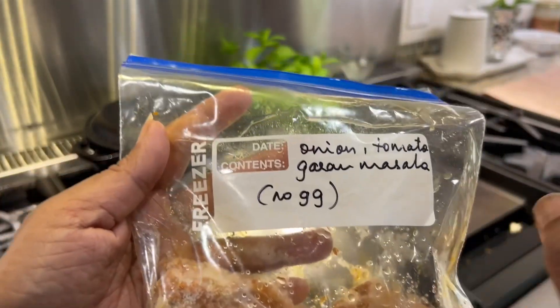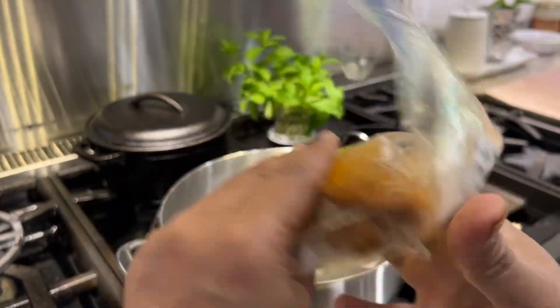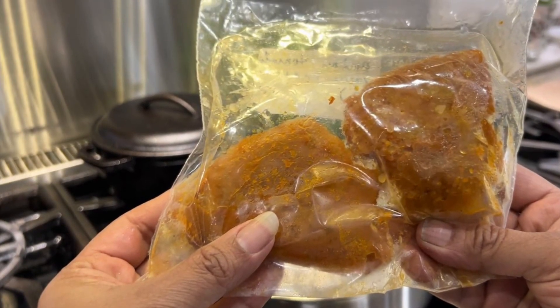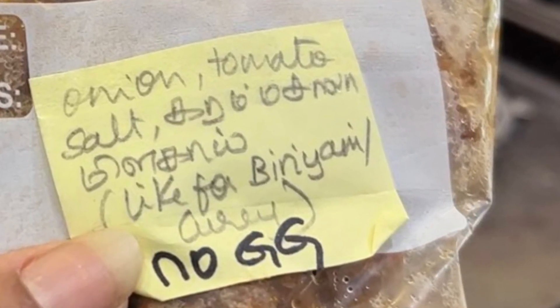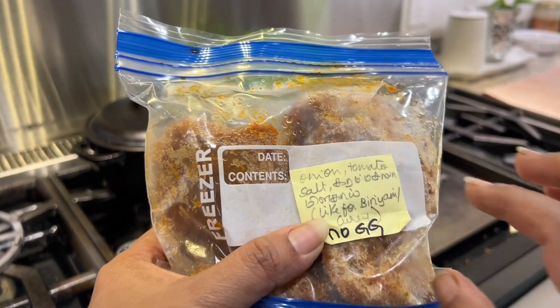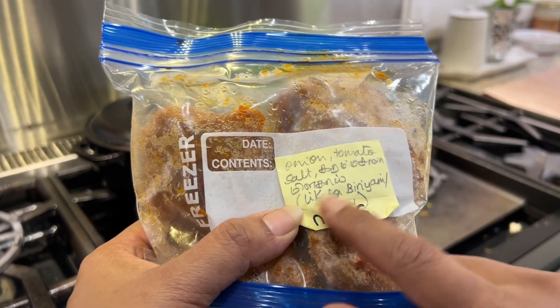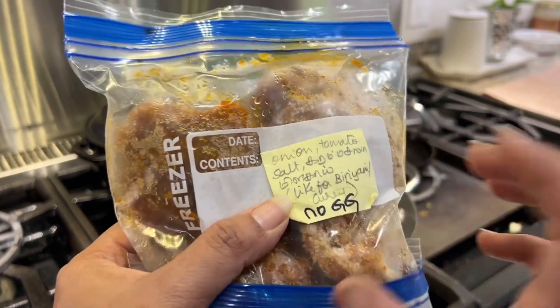So in the packet we have: onion, tomato, garam masala, salt, milagai thoole — like for biryani or curry — except no ginger garlic paste. So that is done.